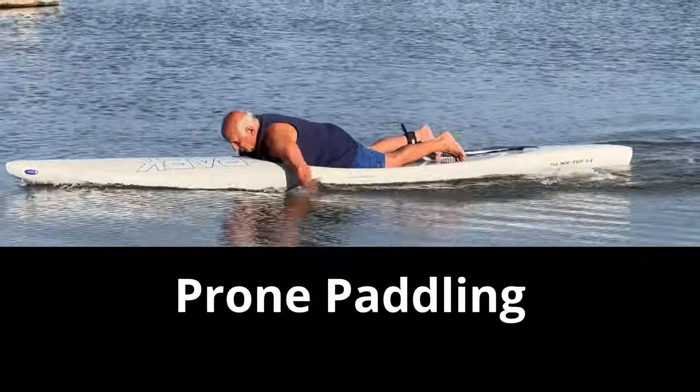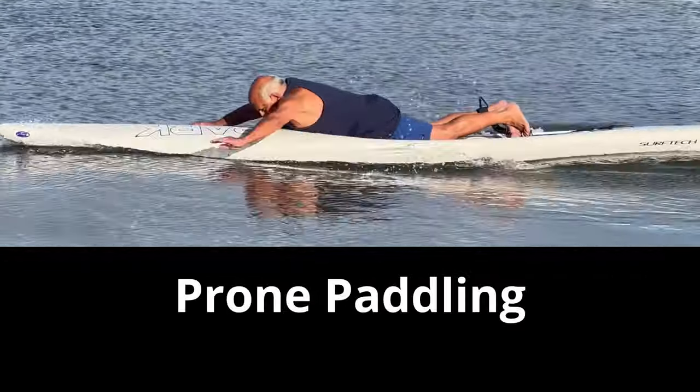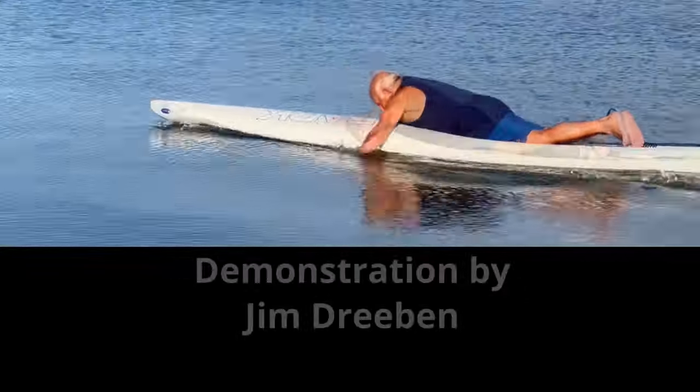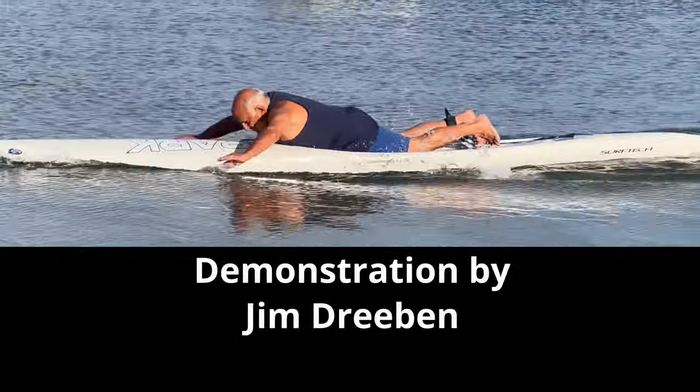Prone paddling is not for everyone — it's tiring, it's uncomfortable, and you get wet and stay wet. But it gives you the best upper body workout I have ever heard of, and you go unbelievably, excitingly fast.